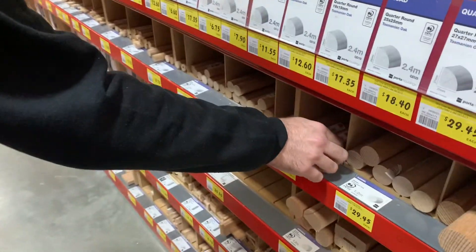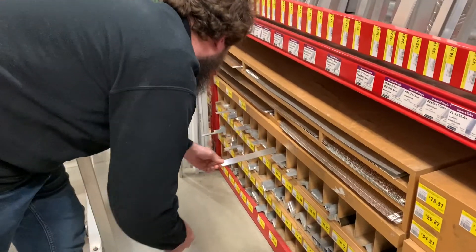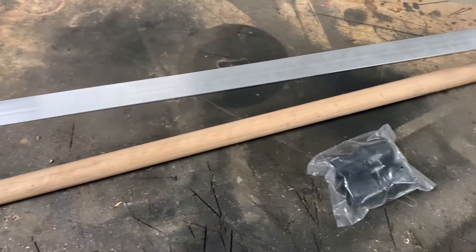We start this video with a trip down to our local hardware store. For this build I chose a nice piece of 25 millimeter round Tasmanian oak for our handle. I also used some 3 by 40 millimeter wide aluminum flat bar for our blade, and one of these 25 millimeter round rubber doorstops for the pommel. Here you can see all the pieces together.